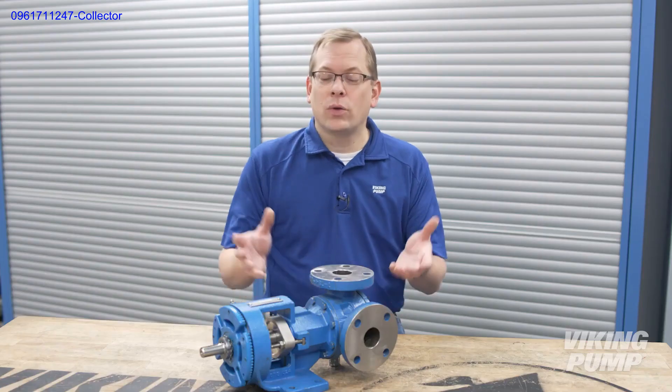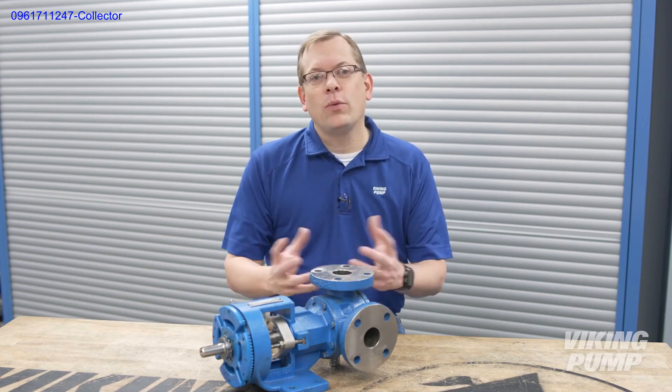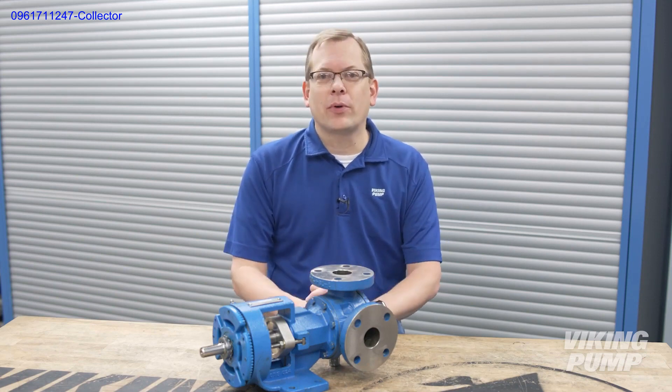Hi, I'm Chad Wunderlich with Viking Pump, and if you've missed any of our videos about pump operation, you're in luck. We're going to be revisiting our various rotary PD pump technologies, and today we're going to start with the internal gear pump and where they're used. You're watching the Pump Report.